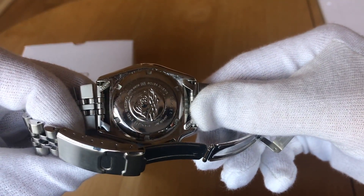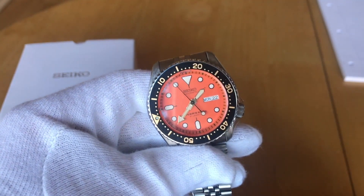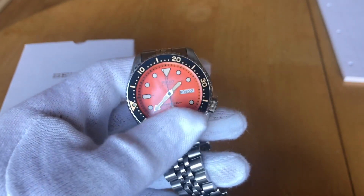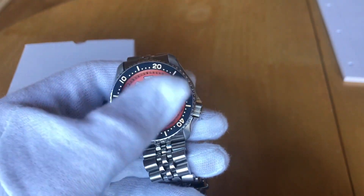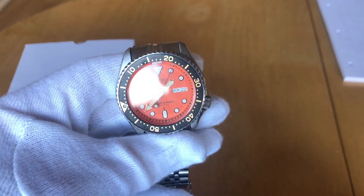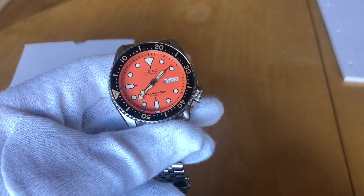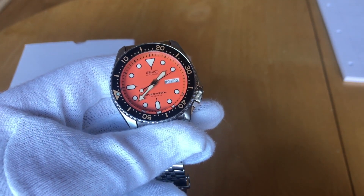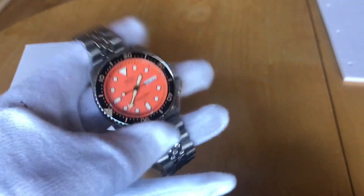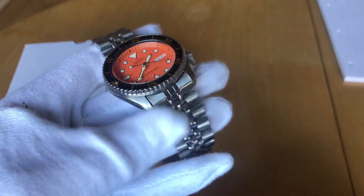This is the SKX — the SKX 011, which I no longer own — but obviously there are other iterations of the SKX. There are the 013, which is the slightly smaller version, the Pepsi, which is the 009, and the black one, which is the 007. They're all 200m water resistant, they all have the 7S26 movement, which is not hacking, not hand winding, and they have a hard Lex crystal.